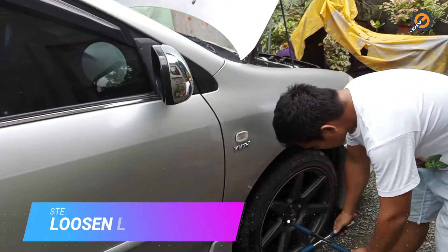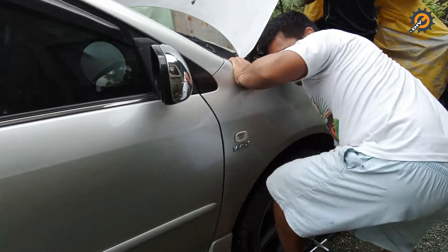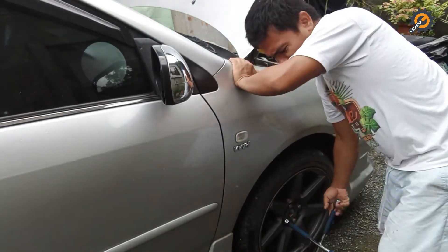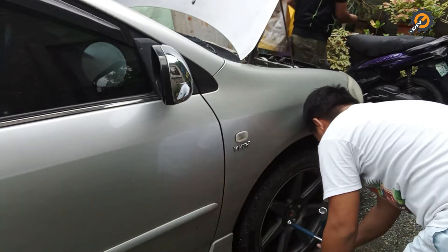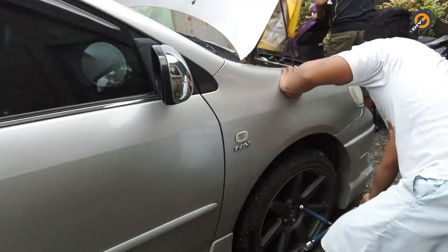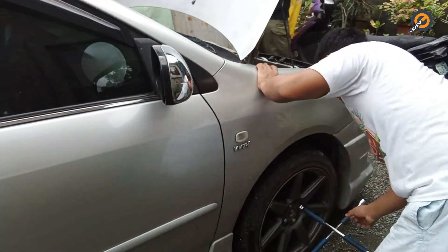Step 2: loosen the lug nuts while the tire is still on the ground. Doing this early will help loosen the nuts with minimal effort because the weight of the vehicle will help you counter the force you exert on the wrench. Just loosen the lug nuts — remember, don't remove the wheels yet.